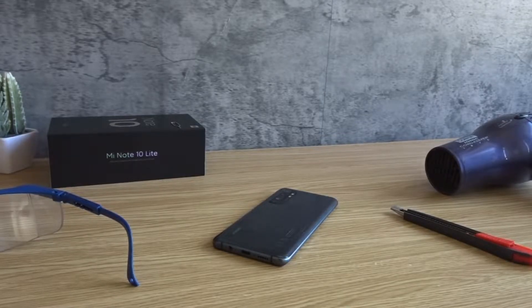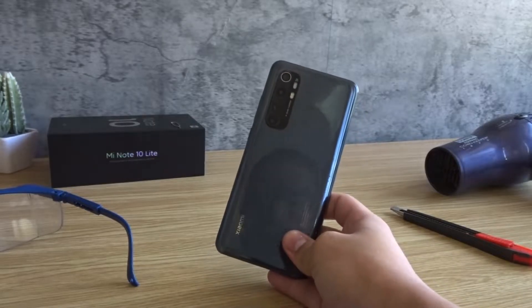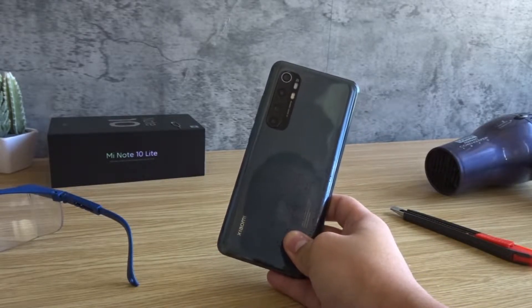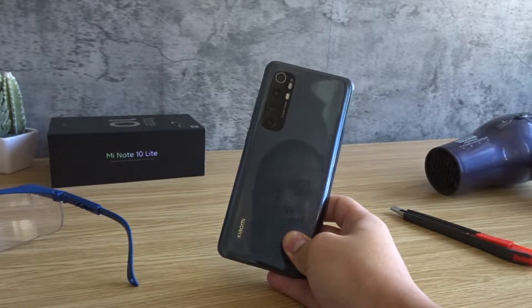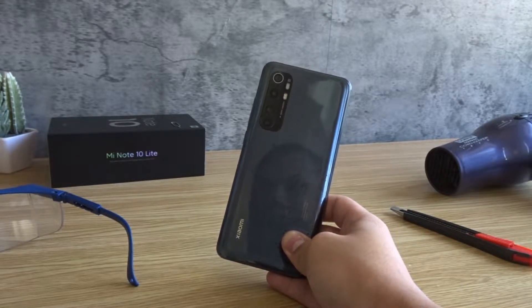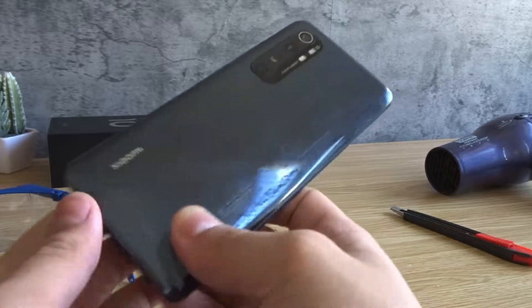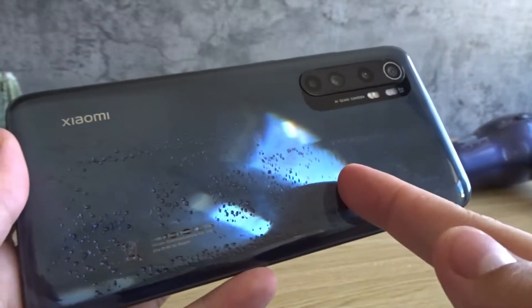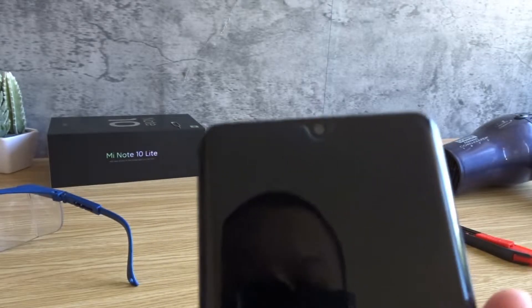Hello everyone, today I'm going to be opening my Xiaomi Mi Note 10 Lite. If you've been following my channel, you may know that I made an update video of this phone explaining that it doesn't work anymore. After I made that video, I brought this to a repair shop and the technician told me that the phone has a lot of issues since these are signs of overheating. I have a feeling that the phone overheated and that's what caused all these dots and also what happened to the display. The repair cost is really expensive so I figured it wasn't worth it, and that's why I'm going to open it.